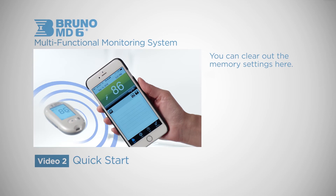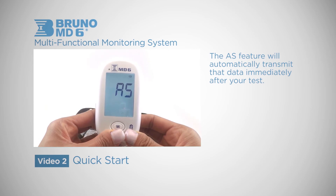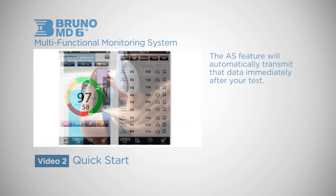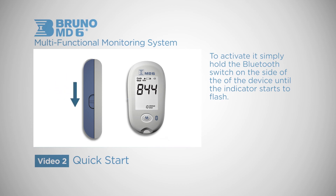One of the unique features of this device is the synchronization with your Bluetooth-enabled mobile device. The AS feature will automatically transmit data immediately after your test. To activate it, simply hold the Bluetooth switch on the side of the device until the indicator starts to flash.